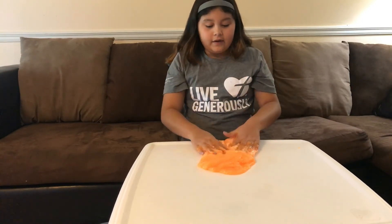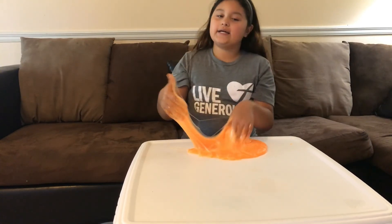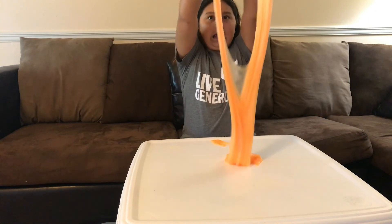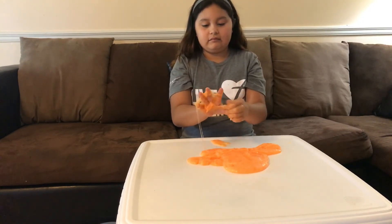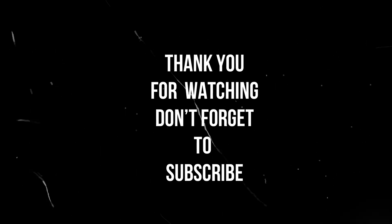Okay guys, this is going to be the end of the video. Thank you for watching — don't forget to hit the bell, subscribe, and like. Comment down below if you want to see any other requested videos, because we can try to get whatever you guys want to see. I'll see you next time.